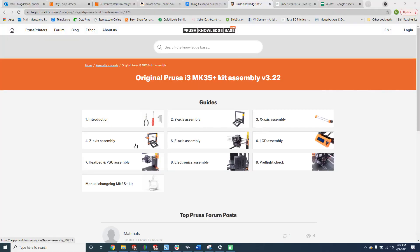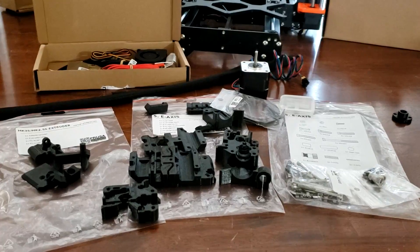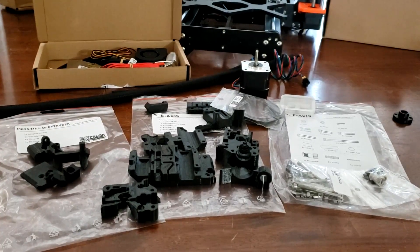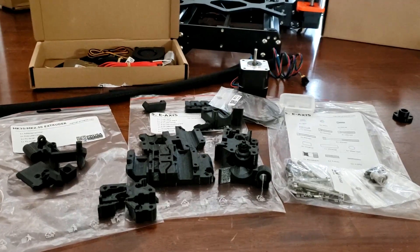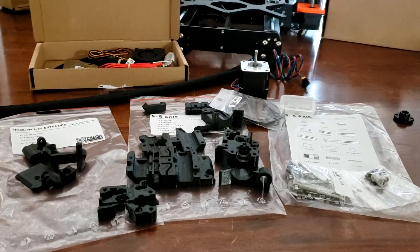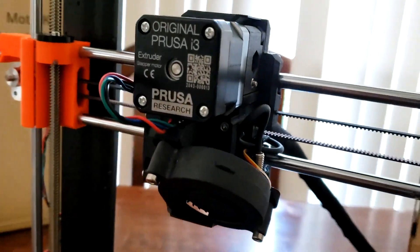Now that we've assembled the three axes and main frame of the printer, we will assemble the extruder, or E-axis assembly as the guide refers to it. As the assembly guide warned, this was by far the most difficult and time-consuming step of the process for me, but in the end I was able to take all of these components and turn them into a functional extruder mounted on my X-axis.